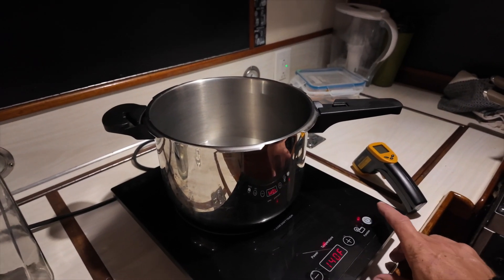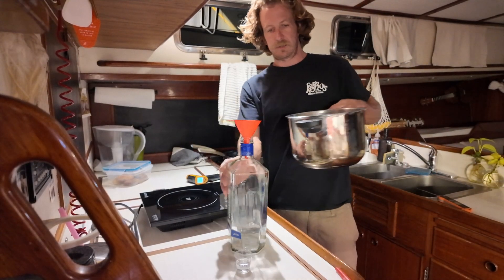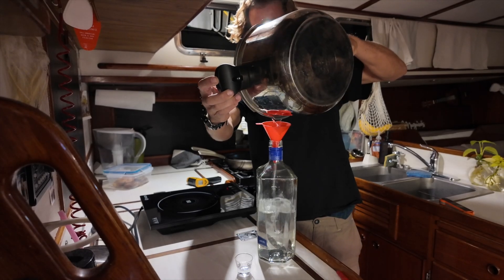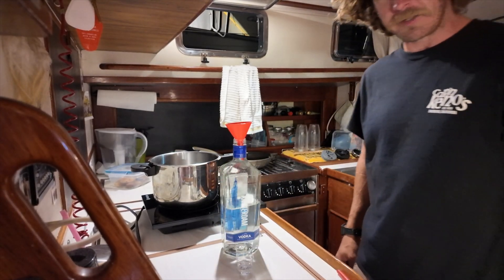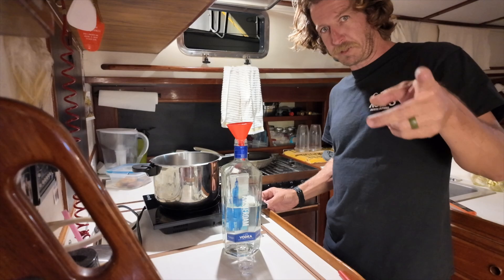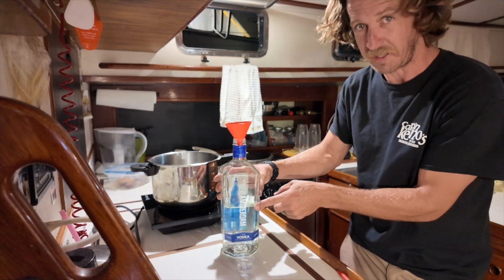We'll have Malvina test it — she gets the worst hangovers off of like one drink normally — so she's going to be the test dummy. We have a control from before we did this, and we'll try the other one maybe tomorrow. All right, it's all cooled down. We lost almost half the bottle off of stuff that's definitely not ethanol and not water — everything else is bad for you. This is where we started and this is where we're at now — that's crazy.